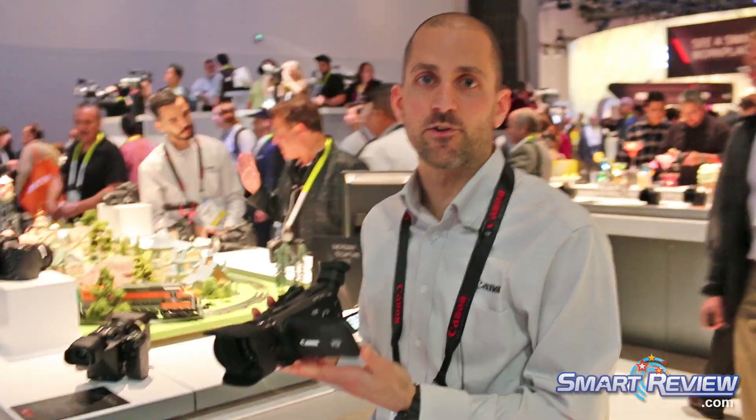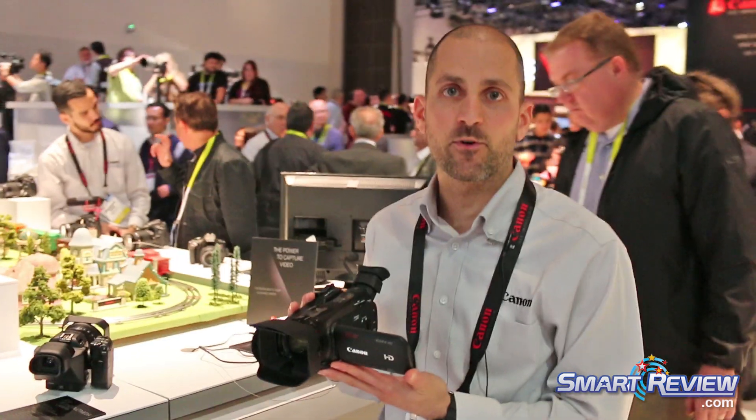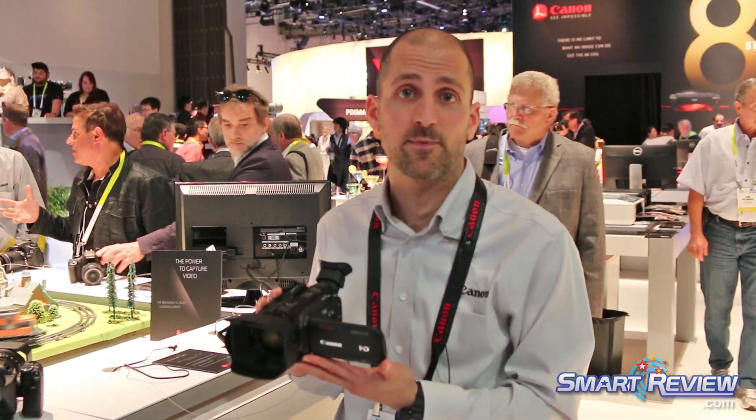Also at the Canon booth, we're checking out the new Vixia G40. This is a great new upgrade, especially on the higher-end consumer — or what we like to call prosumer — type camcorders.